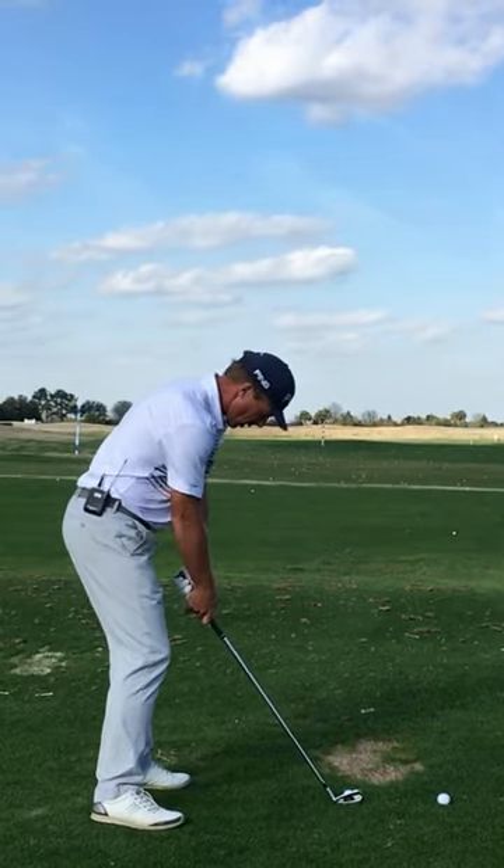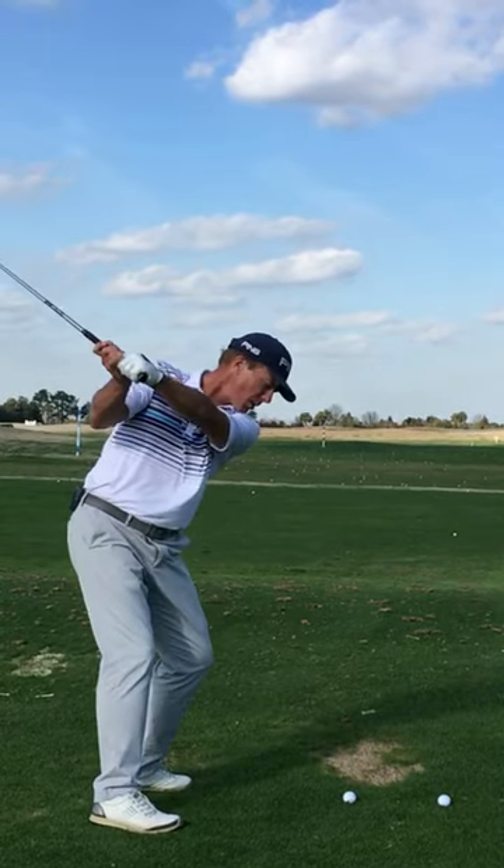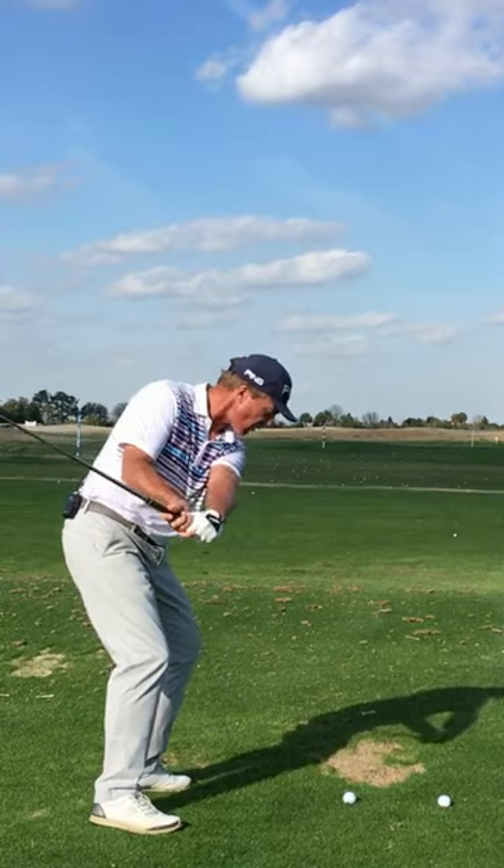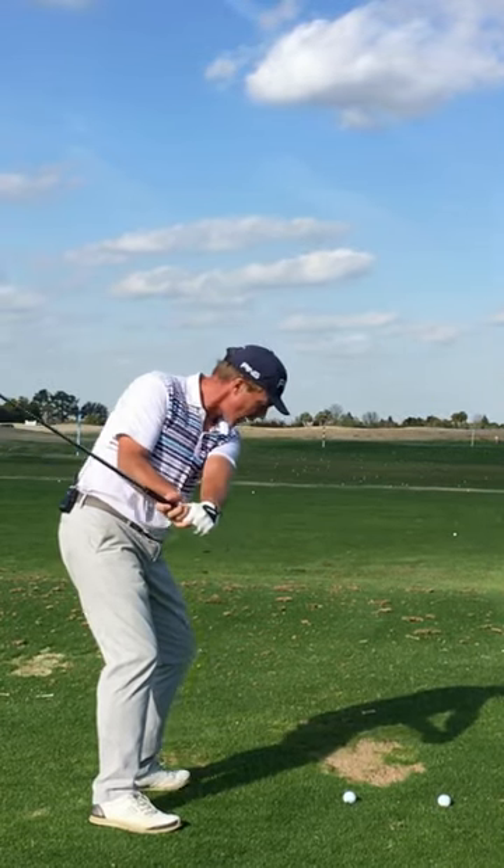Set up to the golf ball — I've just got an 8-iron in my hand. I'm going to take it up to the top, feel that shaft shallow, the mass of the club get inside my hands, and feel the face nice and strong via that wrist action.